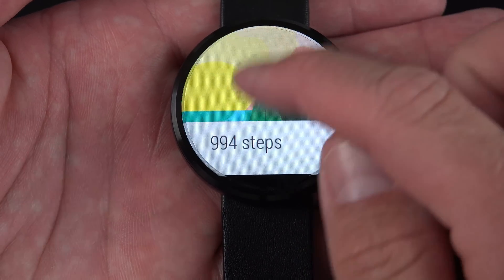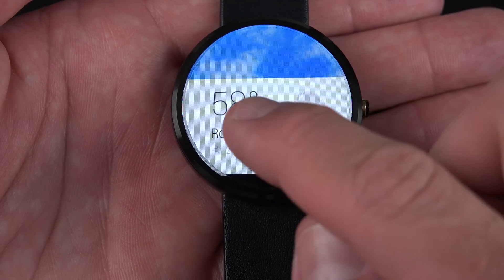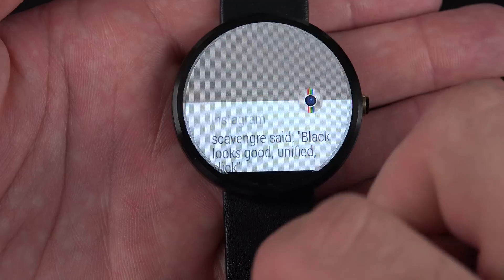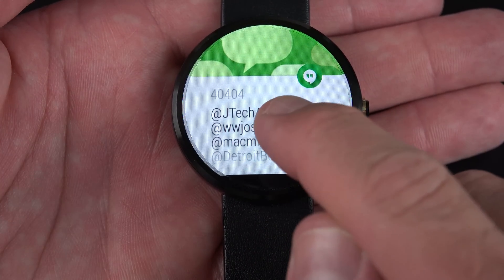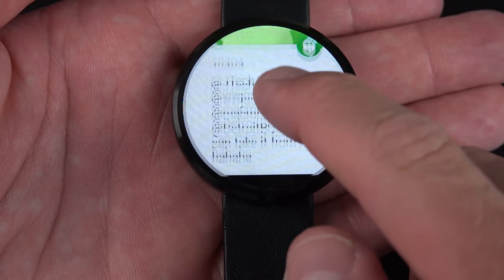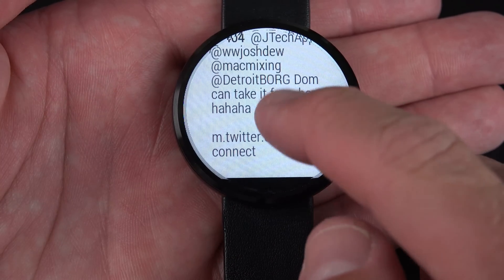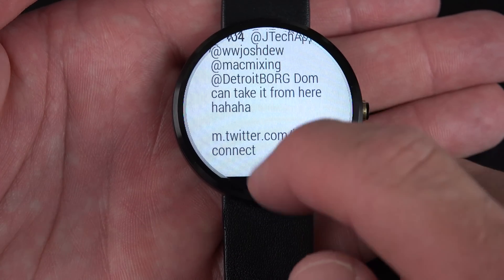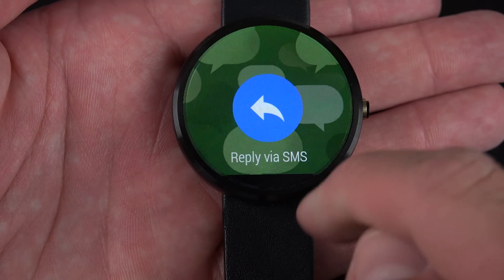I can continue swiping through them — I can see my text messages and my Instagram messages. Basically, all of these are notifications pushed to your phone. I can also see all my Google Now cards — my sports scores, stocks, my pedometer, and my weather conditions. I can tap on a notification to expand it, and swipe right to see the specific message thread and all the messages in it.